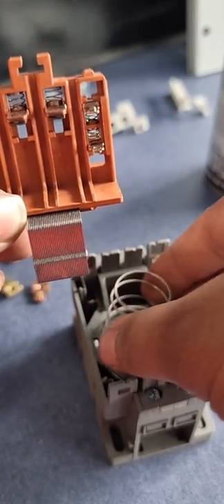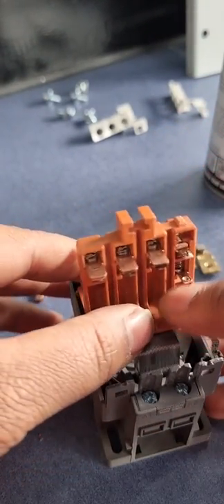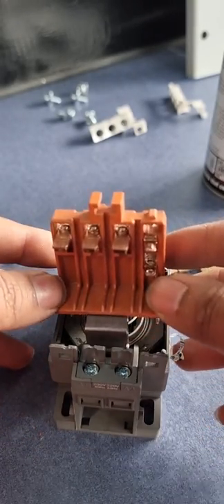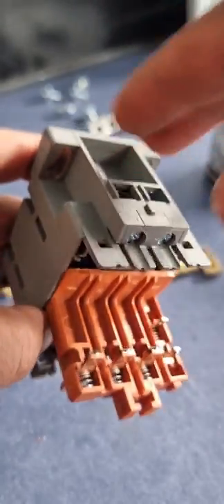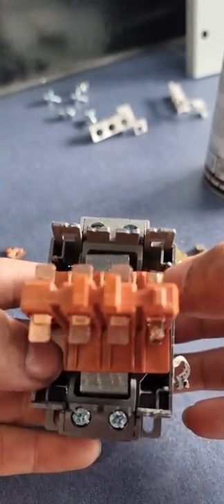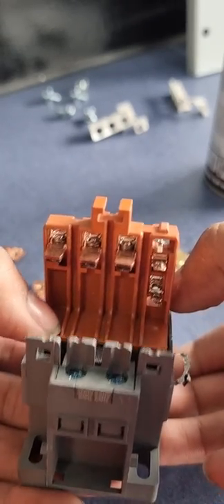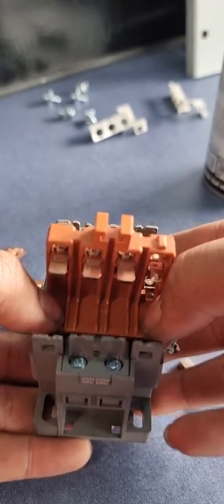I'll show you how it works. There is a spring which holds the core. When voltage is applied to these two contacts connected with the solenoid inside, a magnetic field is generated. This metal core gets magnetized, moves inward, and the moving contacts connect with the fixed contacts — completing the circuit.